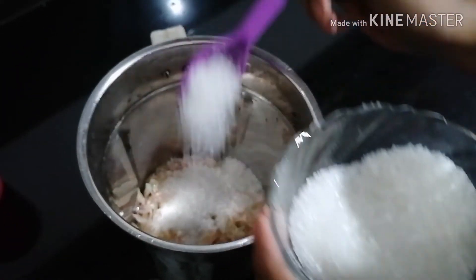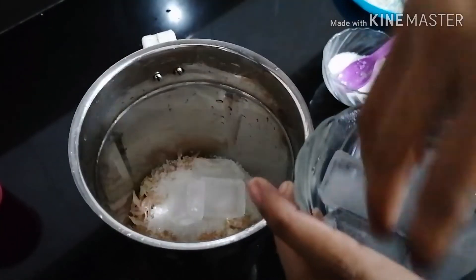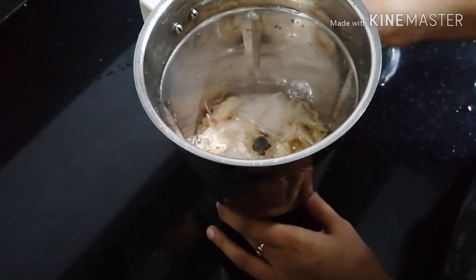We will add ice cubes. We will add a little water to blend it.